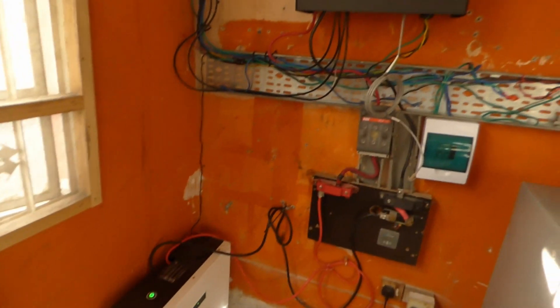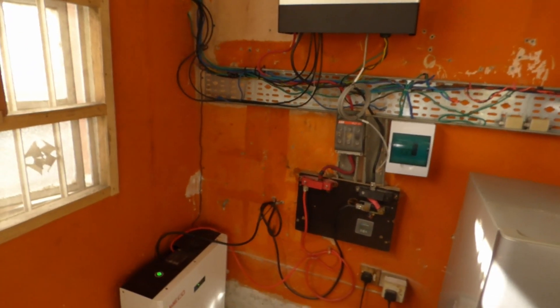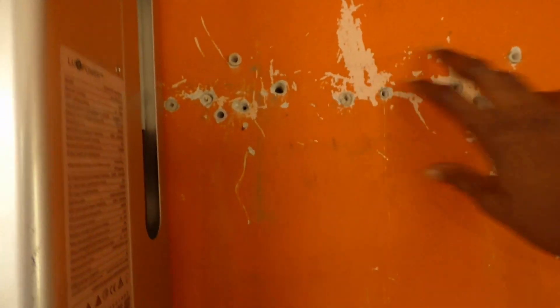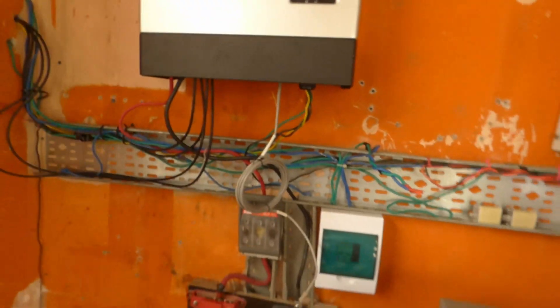Now I'm downstairs. As you can see, the walls are bare. One thing you notice with inverters that have fans is the dust they leave on the wall from sucking air in and pushing it out — you can clearly see that here. All these holes in the wall are from the various inverters we've installed over time, including some metal anchors. I'm going to have all those removed and the holes sealed.